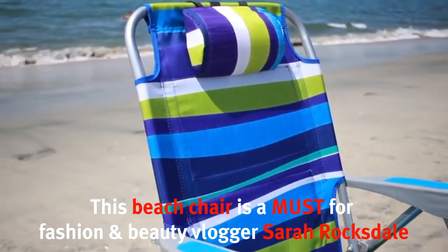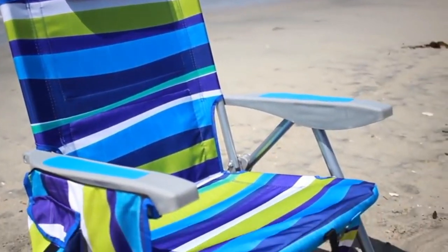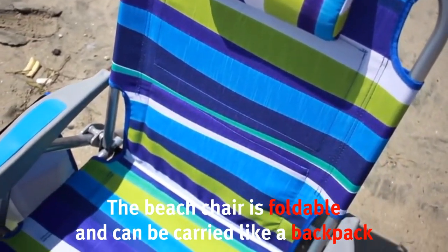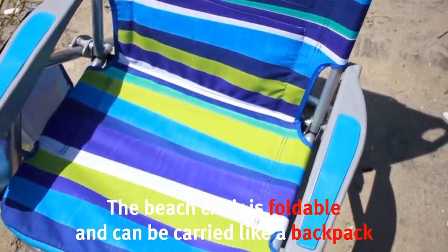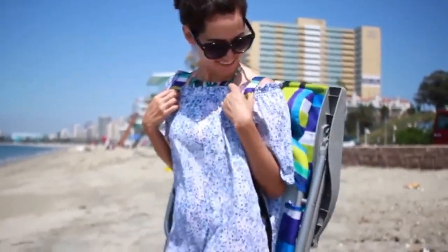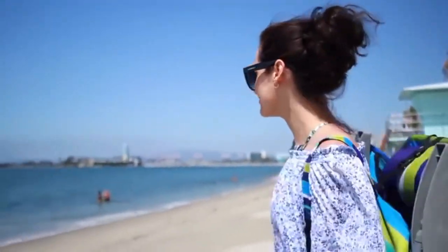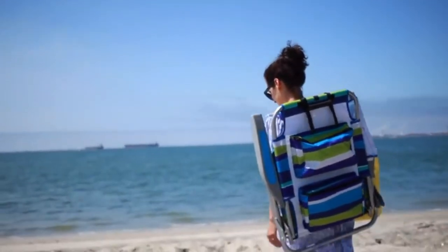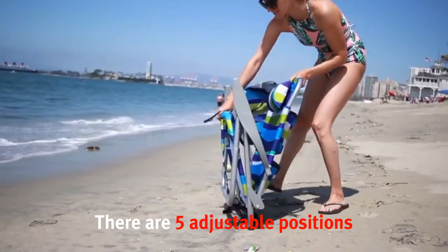In this video I want to share some beach essentials. I love my new beach chair — it's really cute, I love the bright colors, and it's a foldable backpack beach chair, which is such a great idea because it makes it so much easier to carry anywhere. It's also very lightweight, which makes it even easier to travel with.